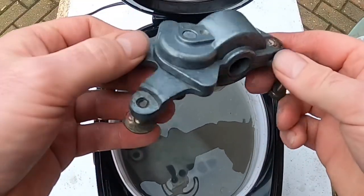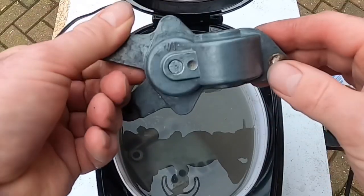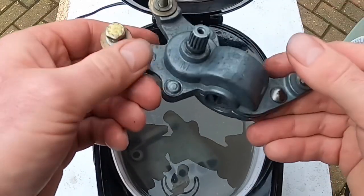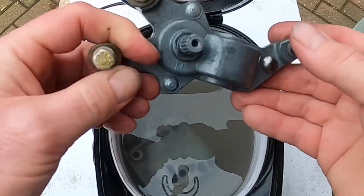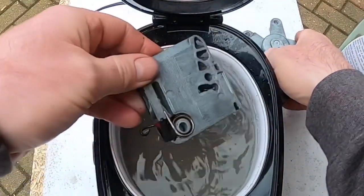That will start to corrode once it's dry and certainly will in moist conditions. So a great protector is just using WD-40 all over just to give it a film of protection. Put it back in the car and that's good to go.